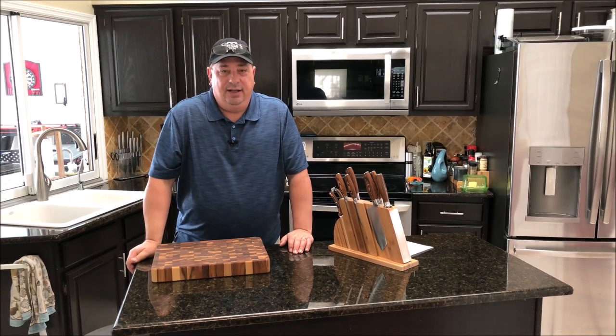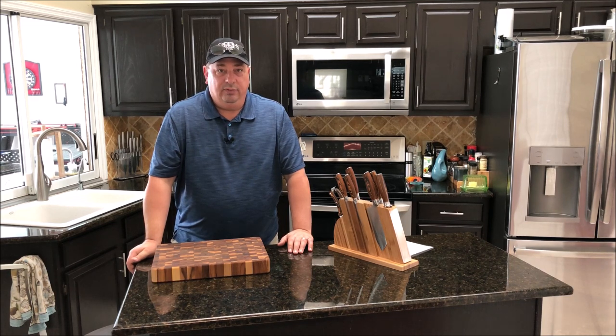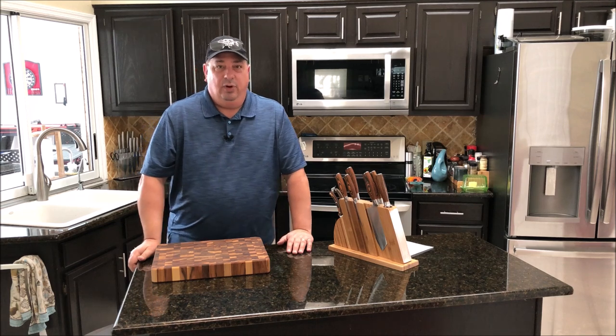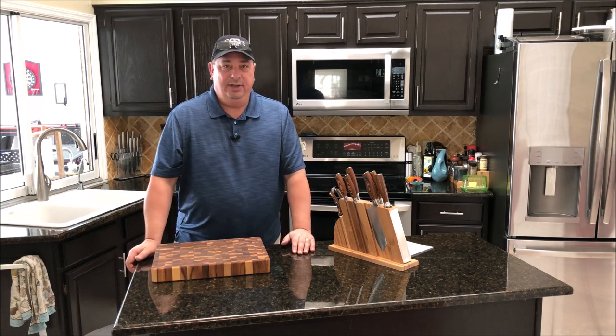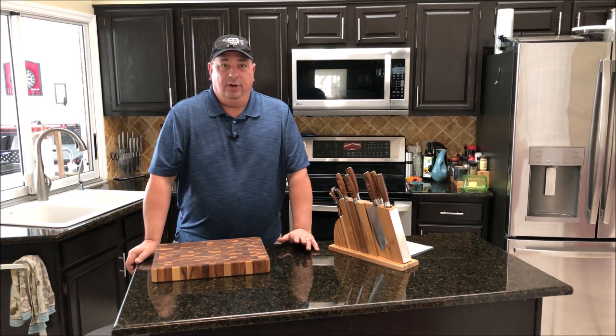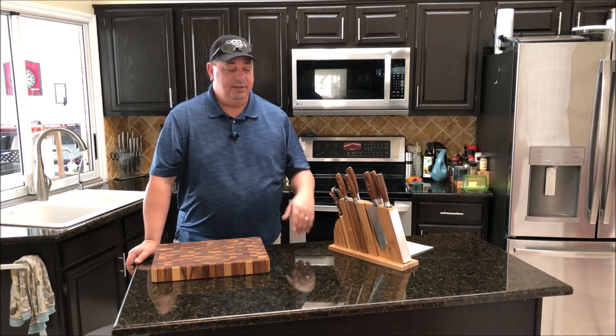Welcome back to the Fire and Water Cooking channel. I'm Darren, and today we're doing part four of our sous vide basics series. We're going to go over how to combine sous vide and barbecue together. It's quite easy when you think about it — sous vide is more of a lower and slower way of cooking than barbecue is, and barbecue itself is cooking something at a lower temperature for a longer period of time.